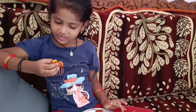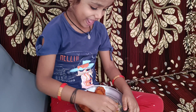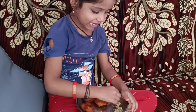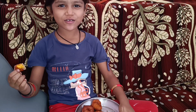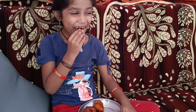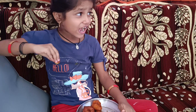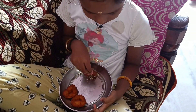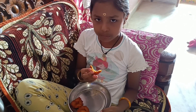I thought it was a good food. It's interesting. Why are you doing this? We are doing this. Please like, share and subscribe. Bye!